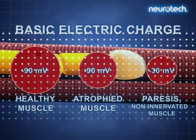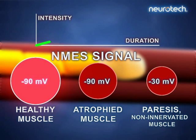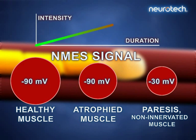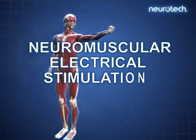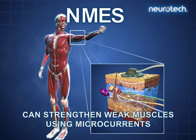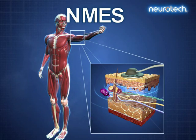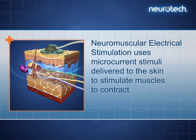This means that healthy, atrophied, or paretic muscles can be activated by the appropriate electrical signals. Neuromuscular electrical stimulation — NMES, for short — can strengthen weak muscles using microcurrents. Neuromuscular electrical stimulation uses microcurrent stimuli delivered to the skin to stimulate muscles to contract.